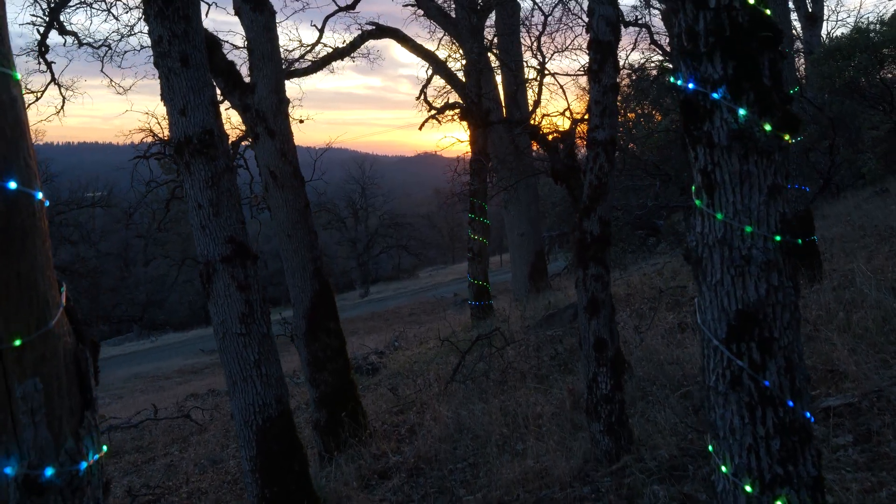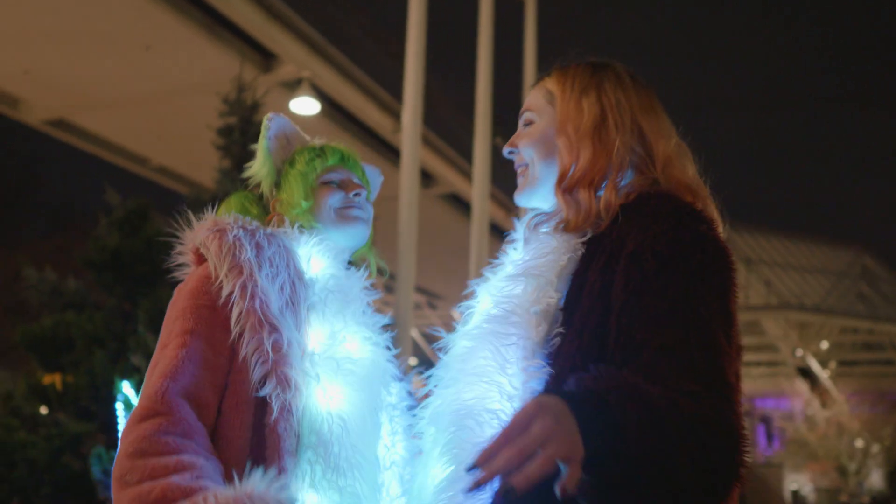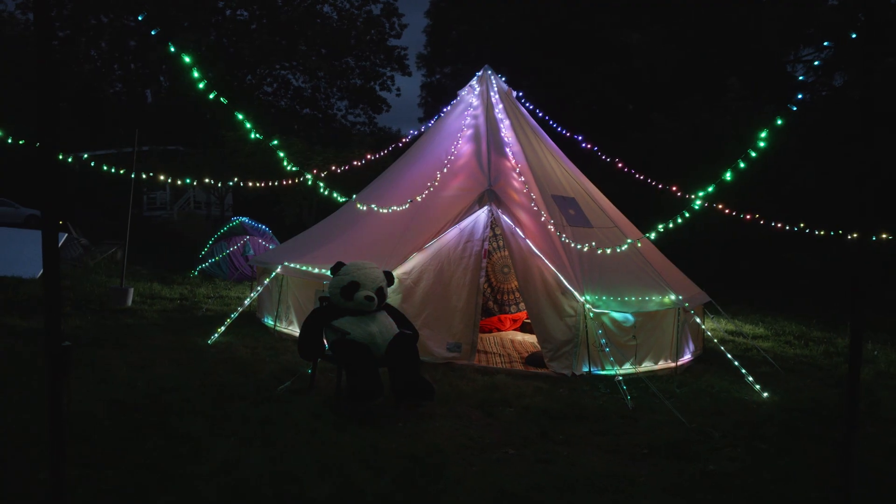The possibilities are really almost endless, and so is your flock, with virtually limitless expansion from two lights to tens of thousands.